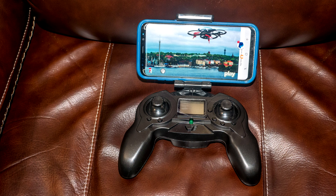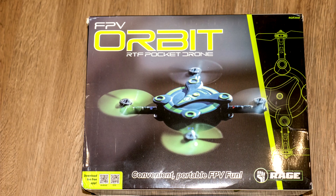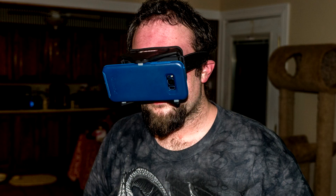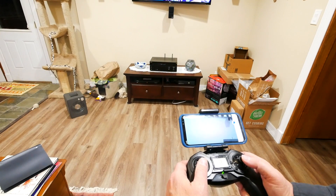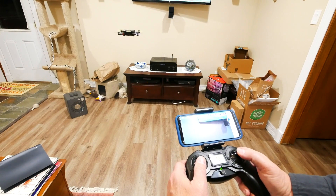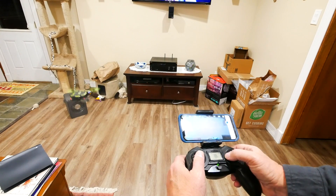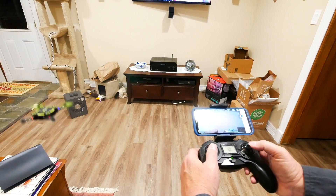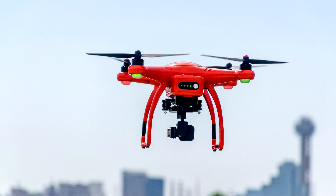Seriously, when you consider that the Orbit comes with altitude hold, FPV capability, an extra battery, and instructions that you can actually read — for only $50 — this is a no-brainer. I'm not being paid for this review, and I don't make any money if you buy an Orbit. I'm recommending it because I really think it's a great little drone at a great little price. It's fun to fly as a toy, but it serves a very serious purpose for someone who wants to be a drone pilot. Practicing with the Rage Orbit will help you develop the skills and the confidence to fly your DJI, Unique, or Autel drone safely.